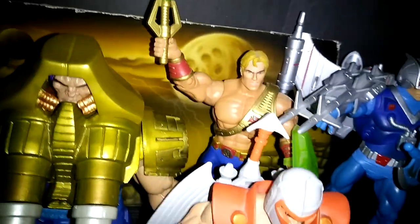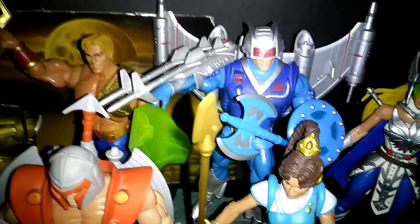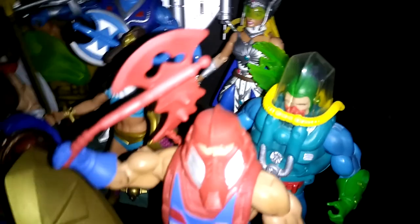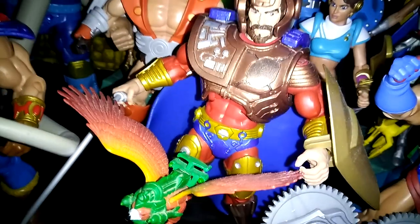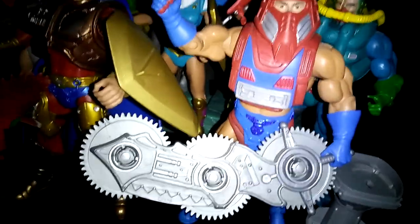Back there we have He-Man from New Adventures, She-Ra New Adventures, Flip Shot, Mara, and a guy that looks like a scuba diver from that line. Darius was never made — he was also concept art. Then the other twisted guys from the original vintage line — Twistoid and another one — I just can't remember the name off the top of my head right now, sorry about that.